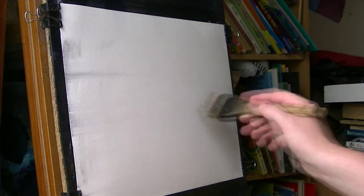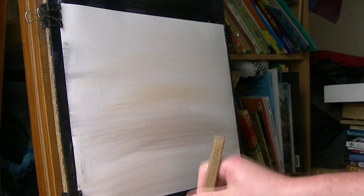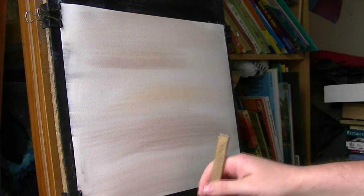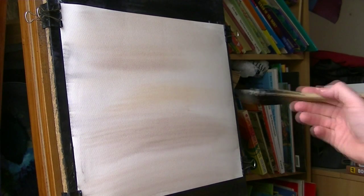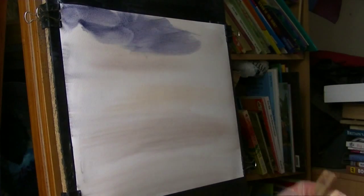I'm going in with Rosiena, Rosiena with a touch of alizarin crimson added to it. And then with a clean brush, I'm going ultramarine and burnt umber to get a really nice dark blue, and just brushing that in.